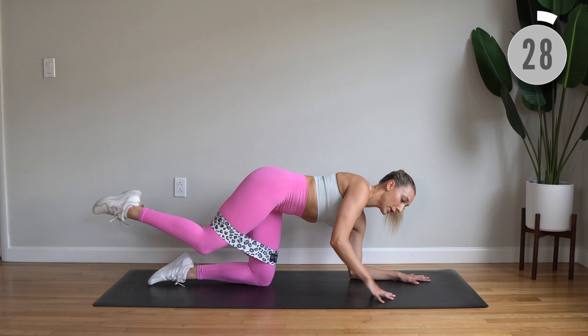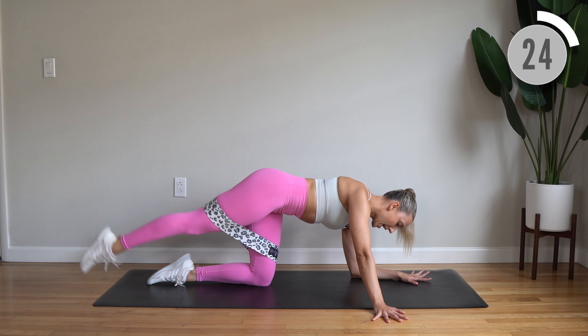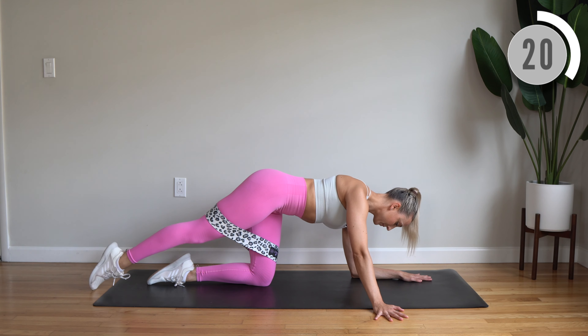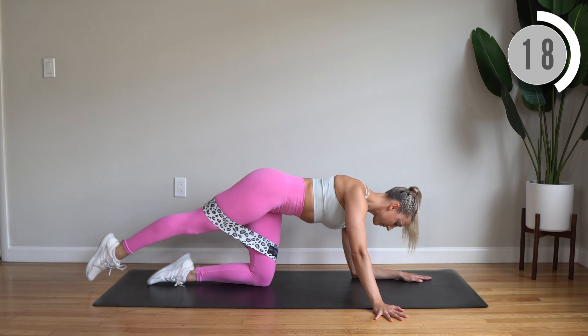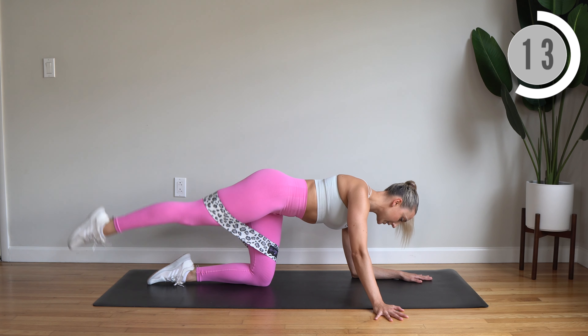Lower onto your left elbow, other arm extends in front of you. Lift and lower — exhale, inhale. Lengthen long through your upper body here.